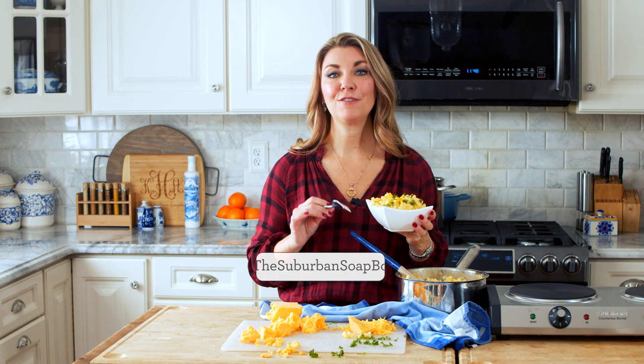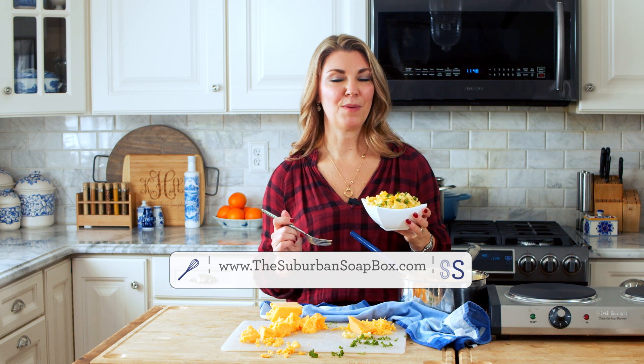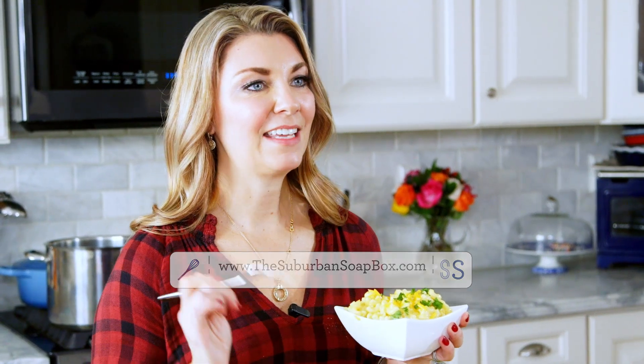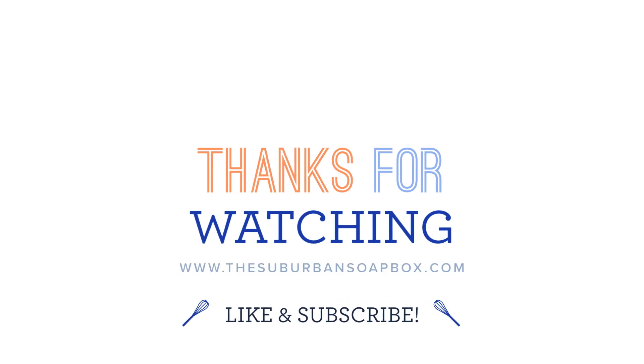Thank you so much for watching. If you like this video, please be sure to give me a like and subscribe — I would really appreciate it. If you want more great recipes, be sure to check out TheSuburbanSoapbox.com. I have a ton of easy dinner recipes that the kids will love. Thank you again — we'll see you again.